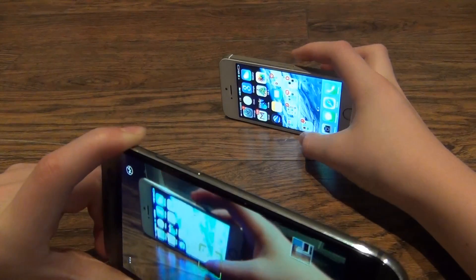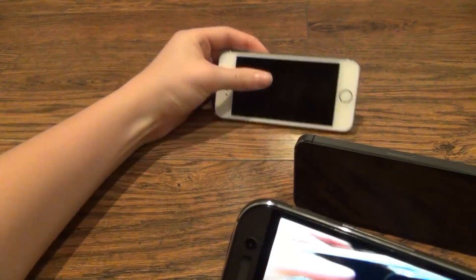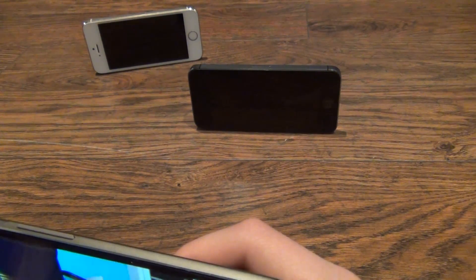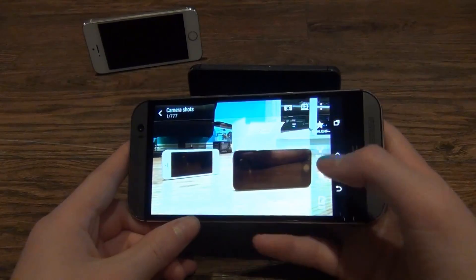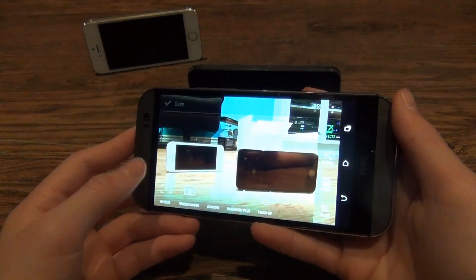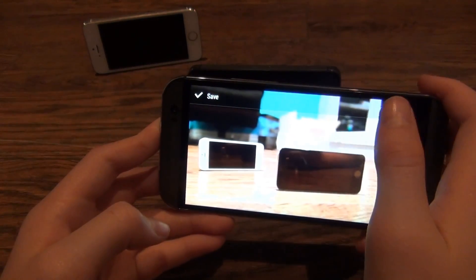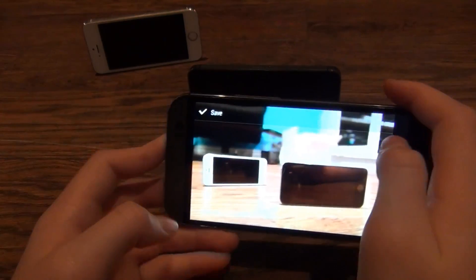I'm going to stand up the iPhone 5s gold and space gray and take pictures, and show you the focus feature on the new HTC One M8. Basically, what you do is take the photo, go into edit, go into effects, and then click the UFocus feature. It can focus in the back and then focus up front again. It's a really cool feature.